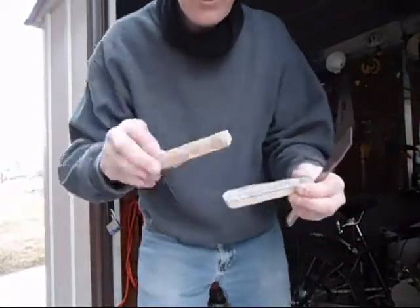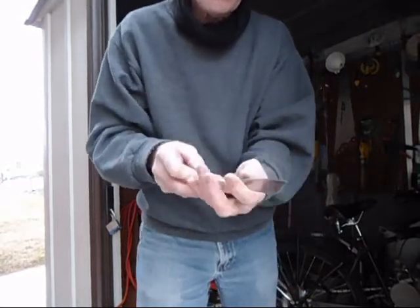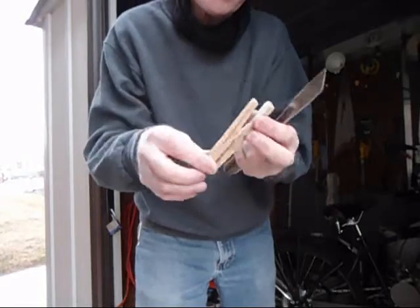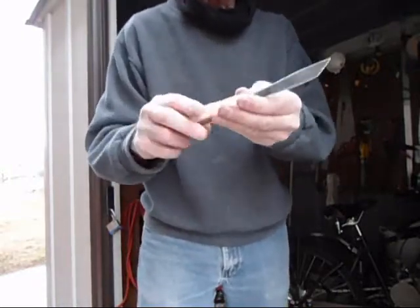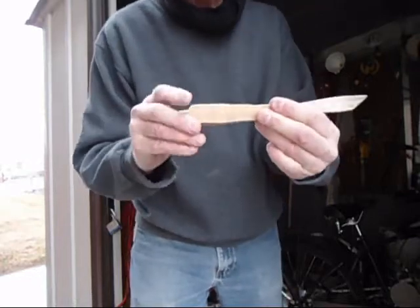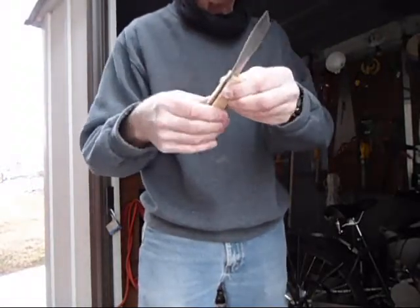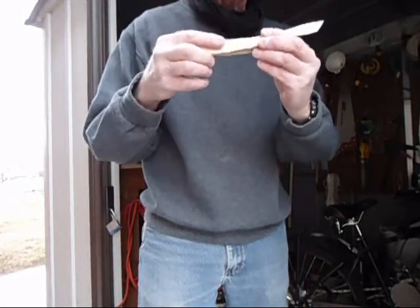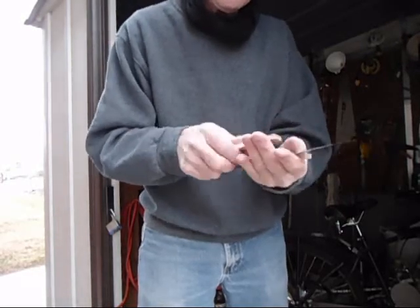Okay, I cut out the two pieces. I decided this is just way too much — it's going to take a lot of sanding. What I did was cut one of the pieces down, so like this — that's a little more reasonable. It's still going to take a lot of sanding, but that's pretty close. I'm just going to sand it up and clean it up, then attach it to the handle. I'm going to look for some little nuts and bolts and I'll meet you back inside.